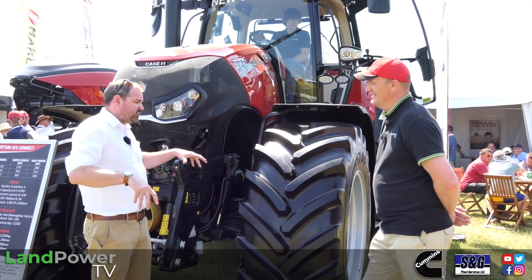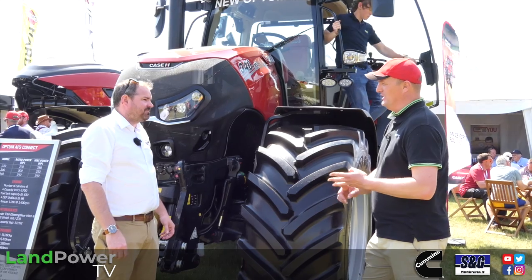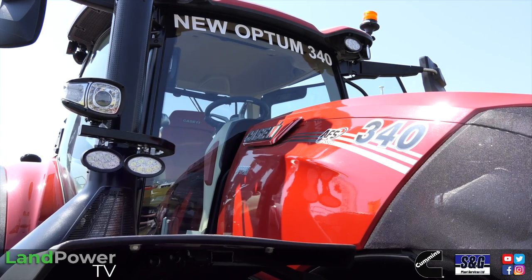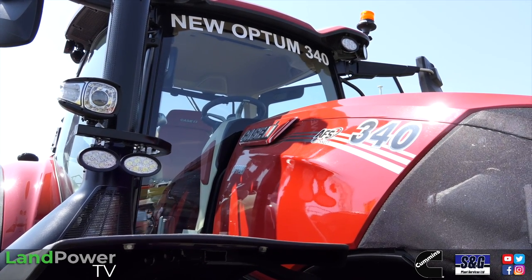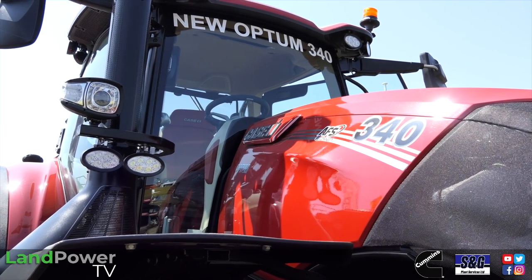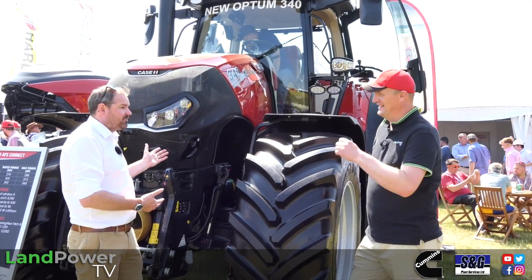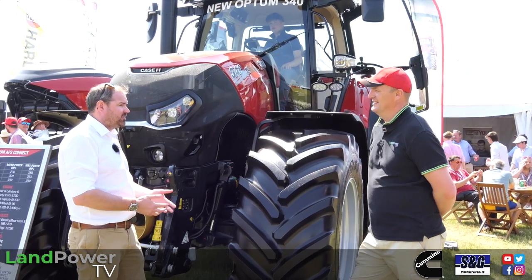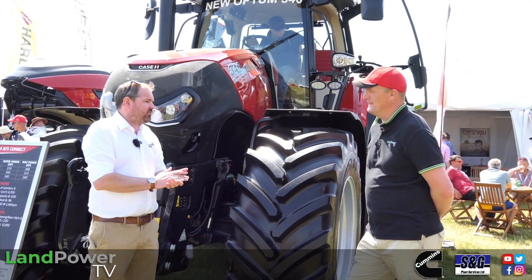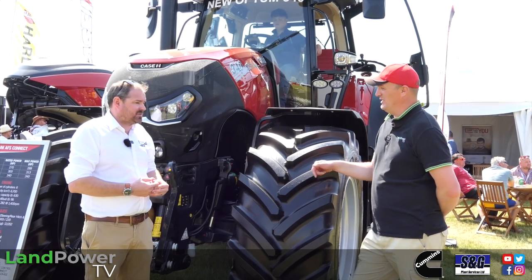More power, more cooling, more beef — that's where we are with the new 340. This is the first time it's been shown. We'd normally do something like Agritechnica, but with COVID there have been knock-on effects. It came right in the middle of the year and we thought: we can actually run it now, we can demo it now. We've got one in the field at the back. Cereals was chosen as the first showing — actually the world premiere today.